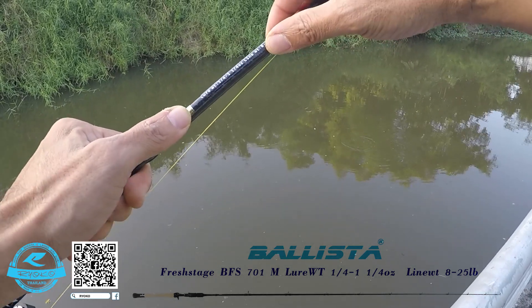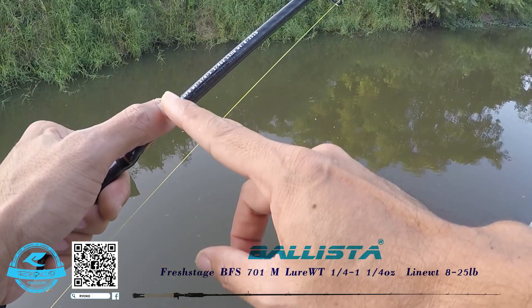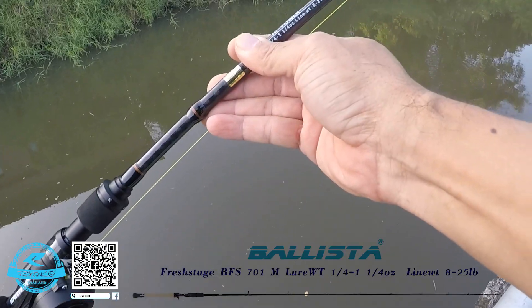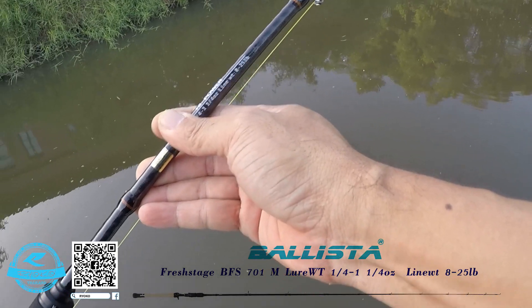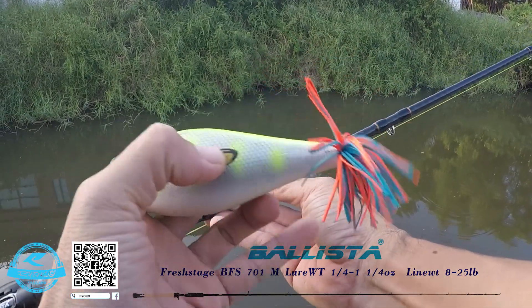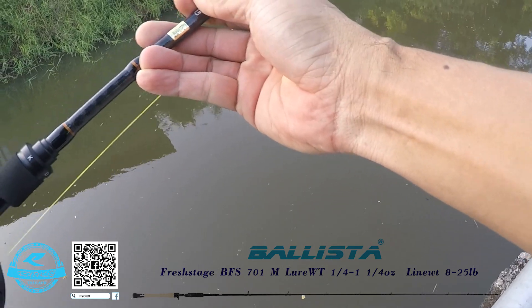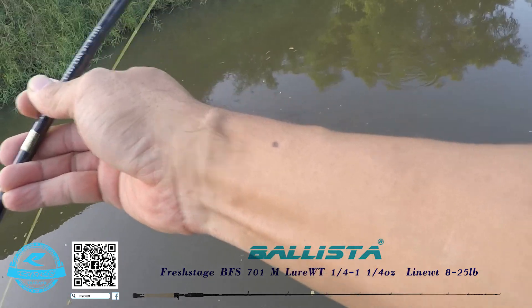The Ballista BF-1701M is high power, which is low weight. This is the BF-1701M specification.